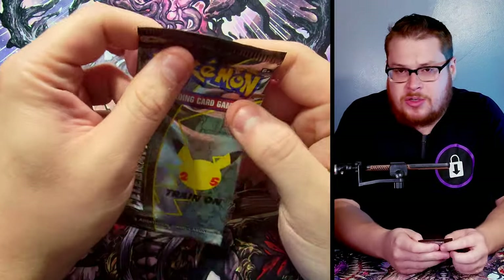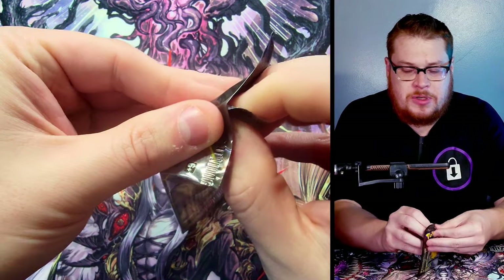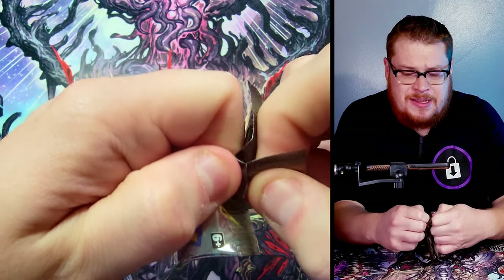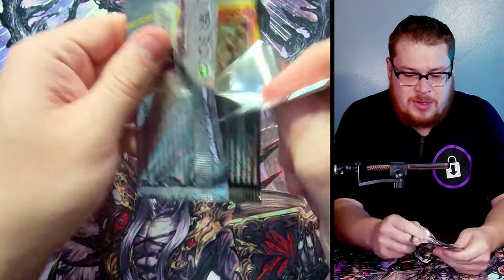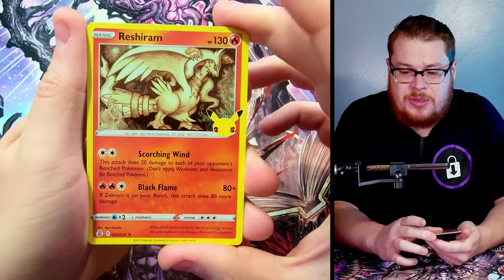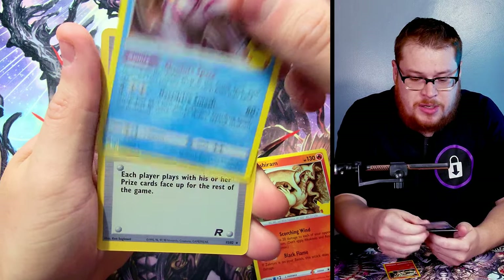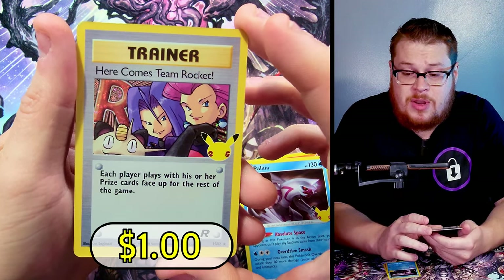I feel like in the trainer box I got a lot of doubles and not a huge variety unfortunately. I am pretty close to completing the set — it's only 25 cards so it's not too bad. But I'd love to get into these packs and find what I need. We need the golden Mew and we need to find a Charizard reprint from that limited set. So — Reshiram, which I got, Palkia — I got a bunch of him in the last one.